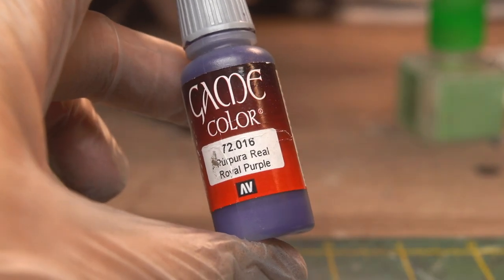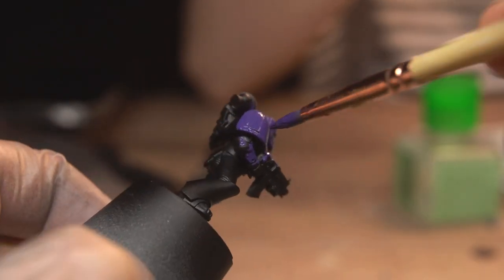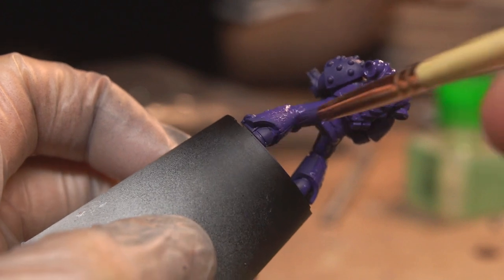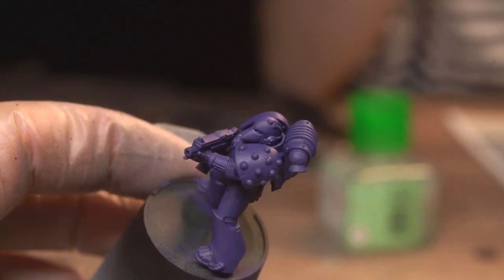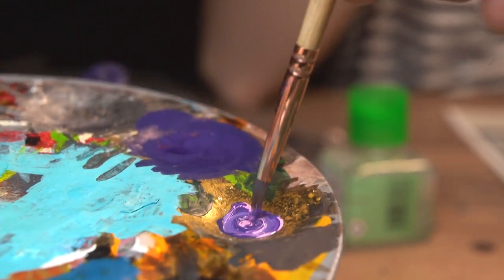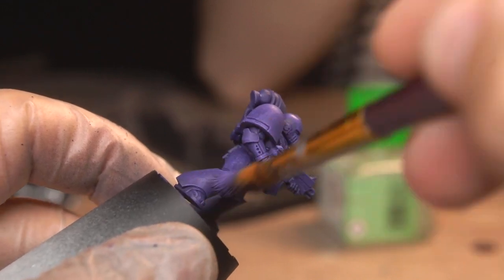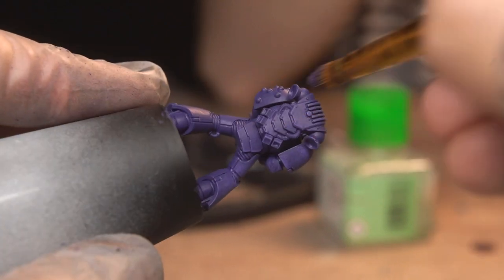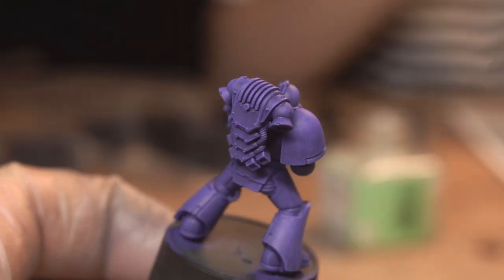First up, base coating the armour with Vallejo's Royal Purple. Use whatever purple you fancy — and I fancy this one. It covers really well; I probably could have left it at one thin coat, but I went for two just to make sure it was a nice solid colour to work up from. I then mixed that Royal Purple with Vallejo's Squid Pink in equal parts, and used a big soft brush to dry brush the whole model. If you want the armour to be lighter, give it a really good going over here.